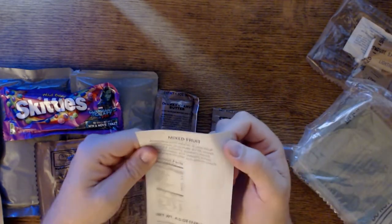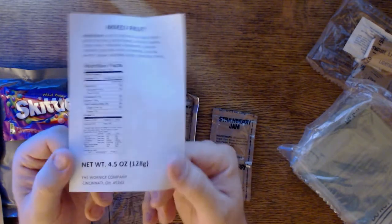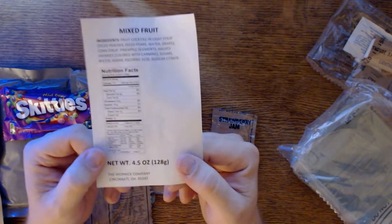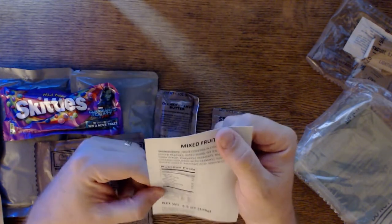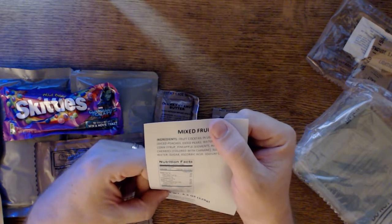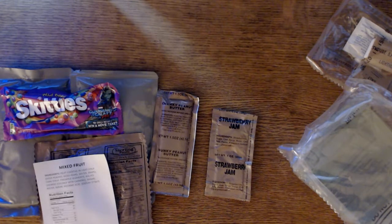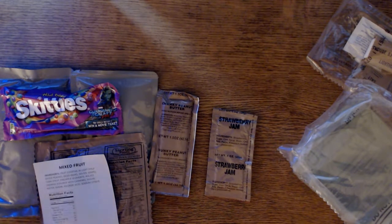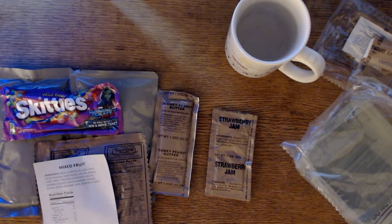We have the nutritional facts — you will always have nutritional facts on everything you eat in an MRE. The mixed fruit is actually not bad at all. The water's going off, so I need to pull the hot water — scalding hot right off the stove.